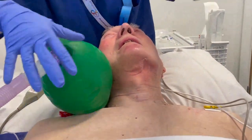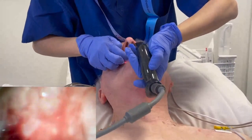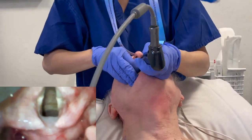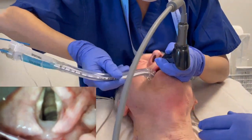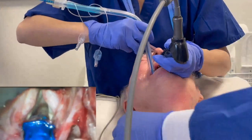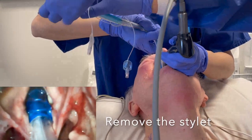To insert a double lumen tube, first bend the tube with a stylet in place and check the cuffs. Get a good laryngoscope view using a direct or video laryngoscope. Insert the tube to reach the glottis, then remove the stylet to unbend the tip.